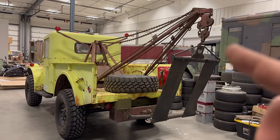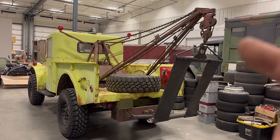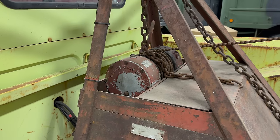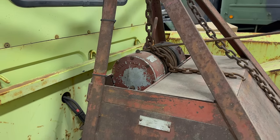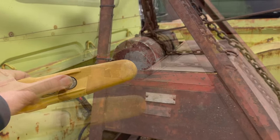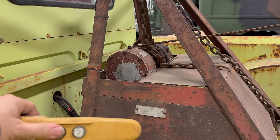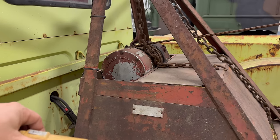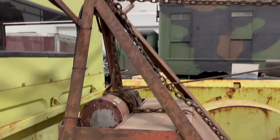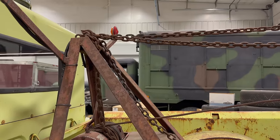I lowered the boom so it wouldn't be as tall on my rollback, so I need to lift it back up into a more upright position. This wrecker setup uses an electric Ramsey winch with the control right here — it goes in and out. There is a kill switch in the cab that cuts all power to the winch when you're not using it. Right now I need to raise the boom up with the cable so I can loosen these chains to reposition it.